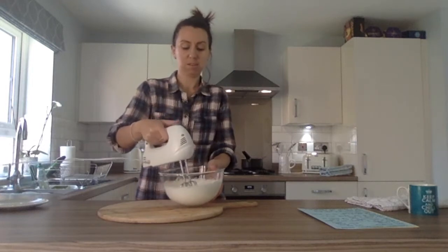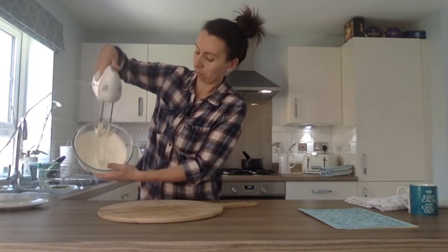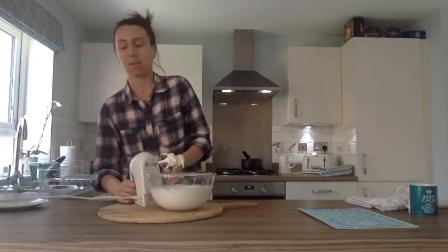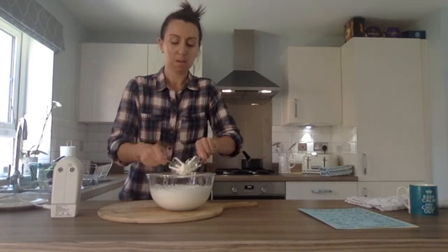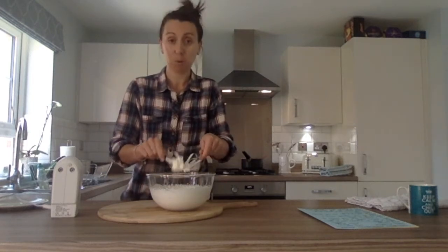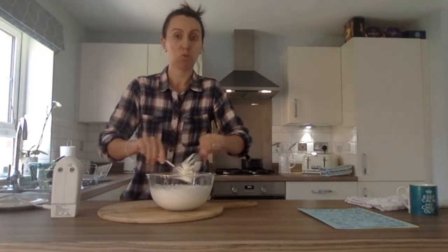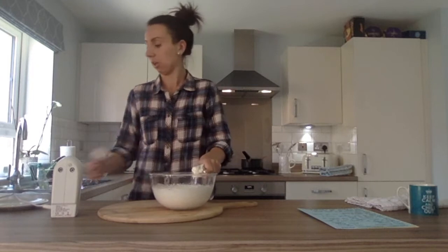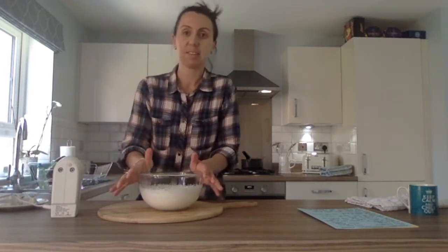Right, I think we're nearly done — mine is just about holding its shape. You can see the soft peaks there. A little bit more, and then that's definitely done. Make sure you get all your excess cream off your mixers. For all you superheroes out there, if you want to hand mix, that's fine — it takes a little bit longer with a whisk, but your superhero muscles will soon grow even bigger than they already are. So get all the cream off.